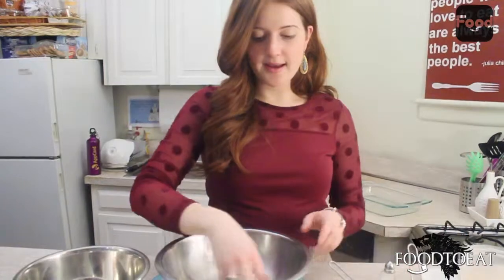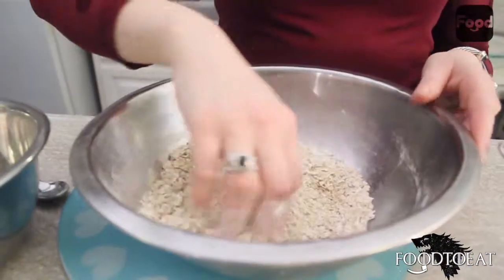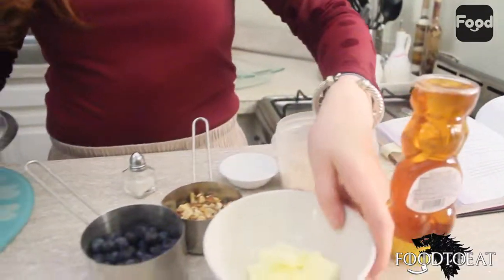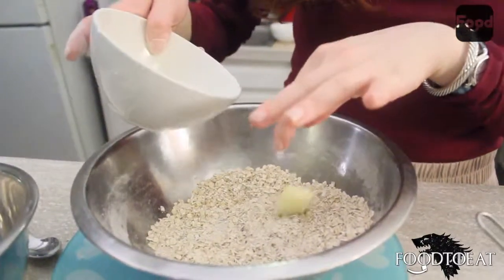Mix this together with your hands so it's well combined. The next step is to add our butter — about two tablespoons of butter.